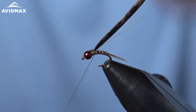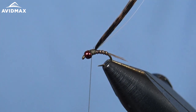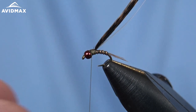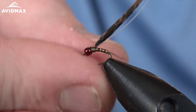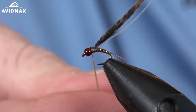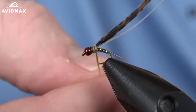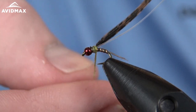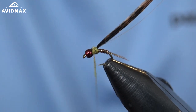We just kind of find our positioning — not quite halfway back, but pretty close on this fly — and then we're going to go ahead and dub underneath. Just a little bit of white olive super fine dubbing for that, one of my most used dubbings, classic material. Don't be afraid to experiment: sift some of the water that you fish, get some bugs out, and then see what materials and colors you think are going to be the most effective to match those bugs.